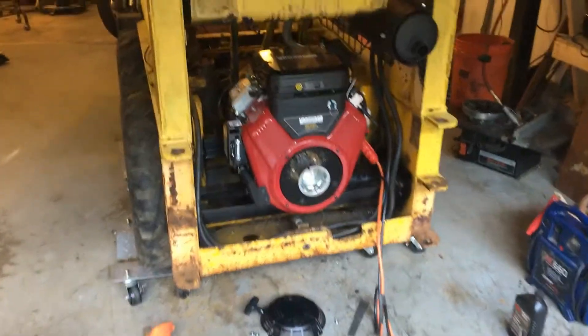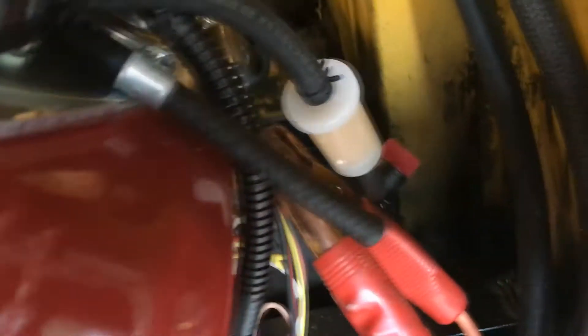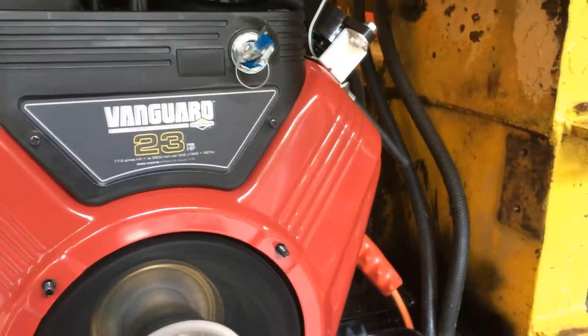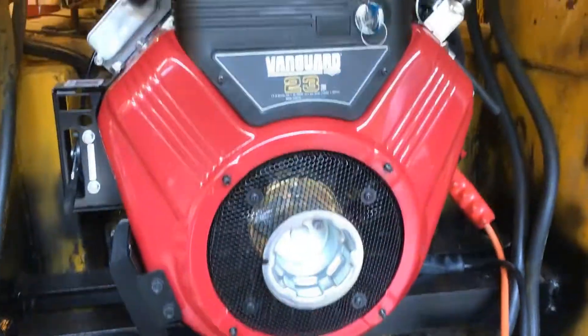The new engine is installed. Cross members are in place, there's the fuel hookup. Love joys are mated together pretty much perfectly. Show everyone running for a moment — it's perfect, gonna keep moving.